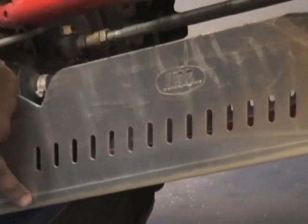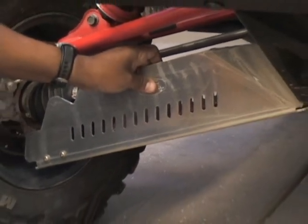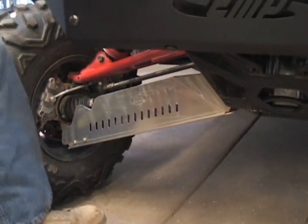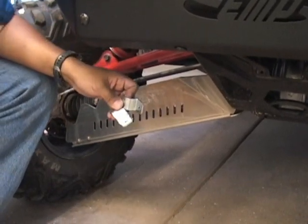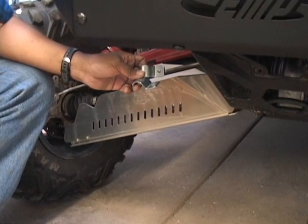One thing to note when you're doing this: you're not going to tighten these down all the way yet. You're going to want some flexibility in adjusting the guard onto the A-arms. The next thing we need to do is install the two brackets onto the A-arms — those are going to mount from the inside, and the bolts and washers will go through and lock them in place. We'll go around to the other side and take a look.